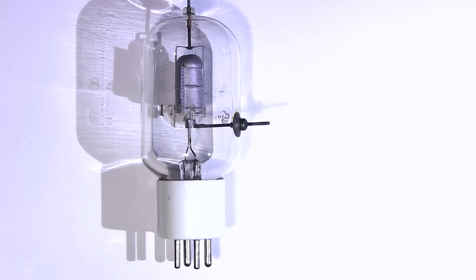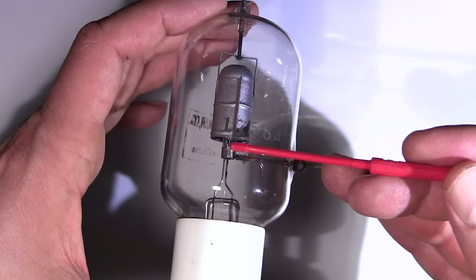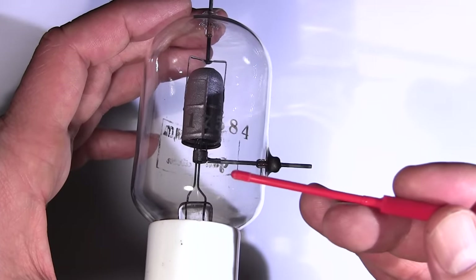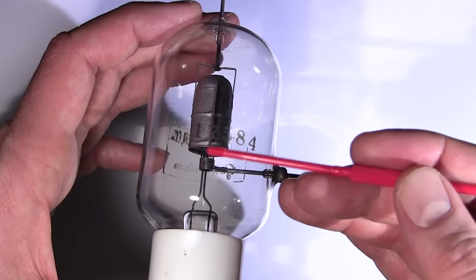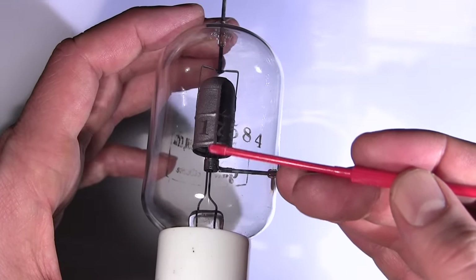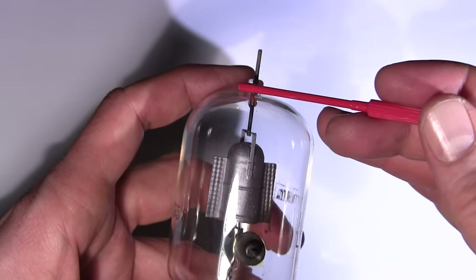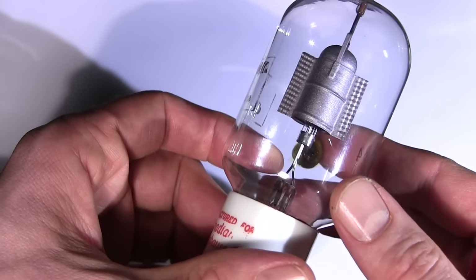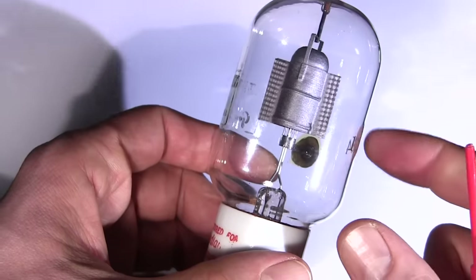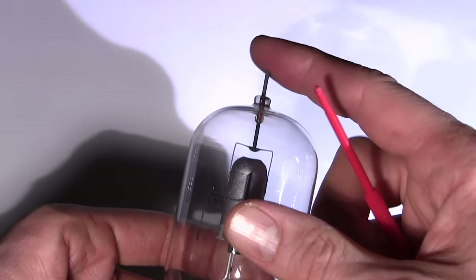Here's a nice little triode that shows how it works clearly. The grid connection runs to this collar which is the grid structure inside. The grid in this type of tube uses rods in a rod-and-ring fashion, unlike a 6L6 or 6V6. The two leads in the center attach to the filament in the center of the grid. The outer aperture is the plate which comes out of the top of the tube, as this was intended for transmitting service. You can see the little rods of the grid running up into the tube — the signal goes in here and the amplified signal is present at the top.